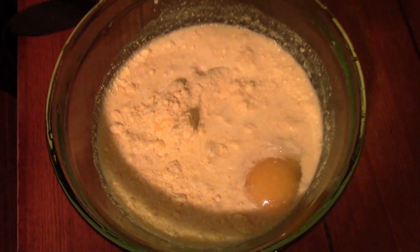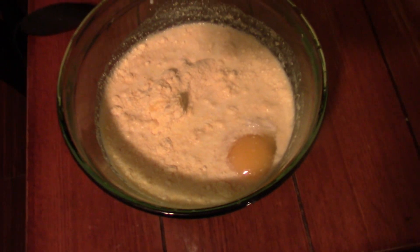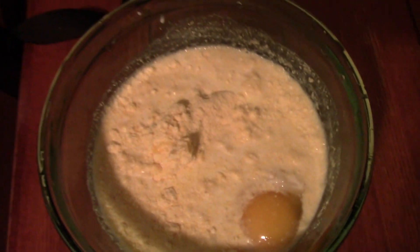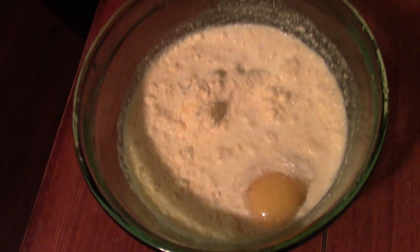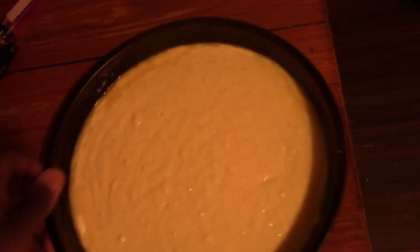Yeah, gonna whip up this little jiffy mix, gonna get it popped in here, gonna make a little cornbread to go with these green beans and these little chicken wing things. Just a quick simple meal you can make for your family — nothing over the top, not spectacular, but something you can do. Got the cornbread mix all whipped up.